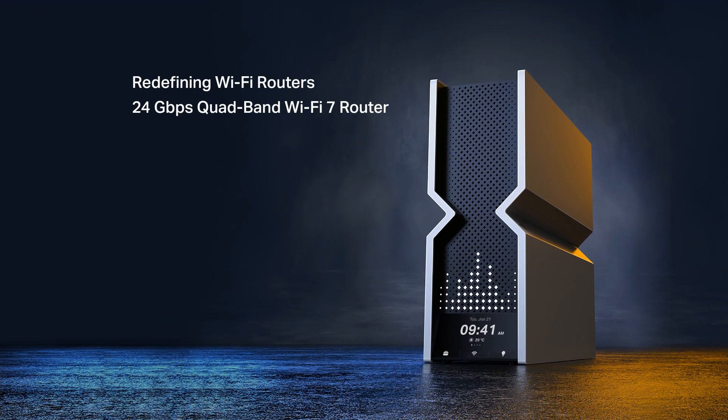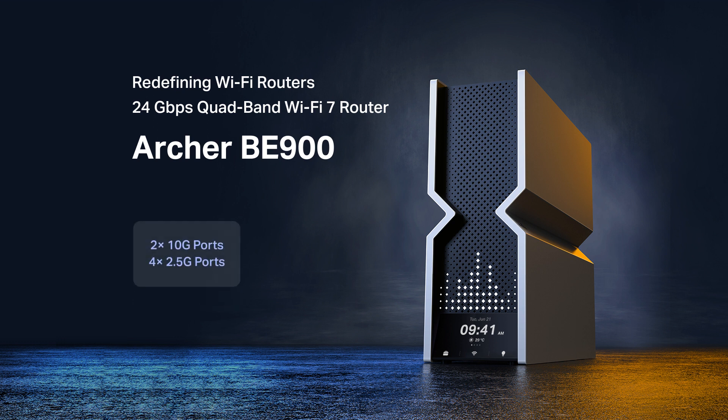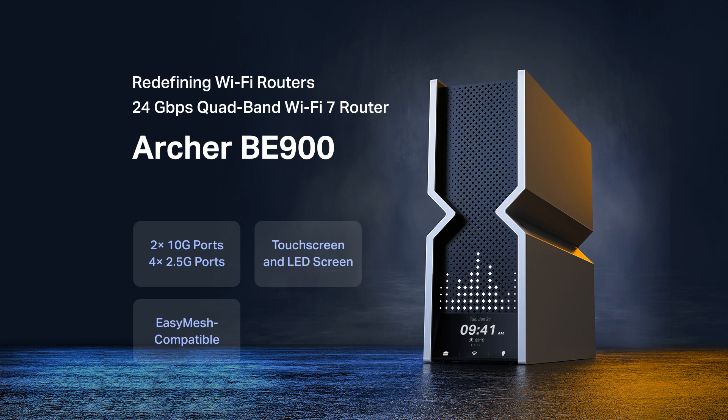That's our first Wi-Fi 7 router, Archer BE900 — an amazing, elegant router with 24 Gbps quad-band Wi-Fi, two 10-gigabit ports, and four 2.5-gigabit ports, an ease-of-use LED screen and touchscreen, EasyMesh compatibility, and HomeShield functionalities.